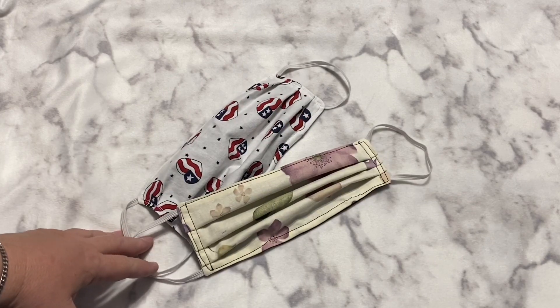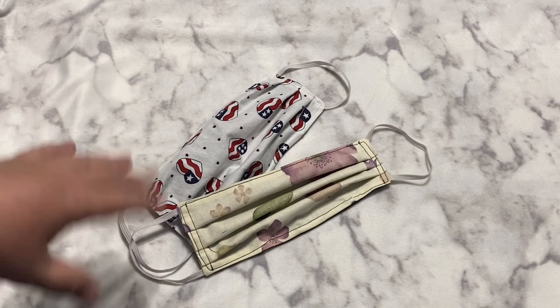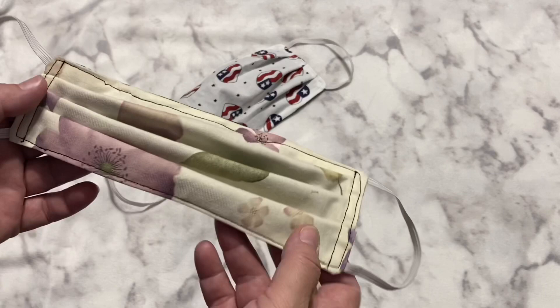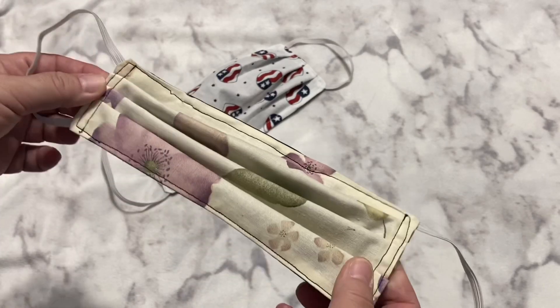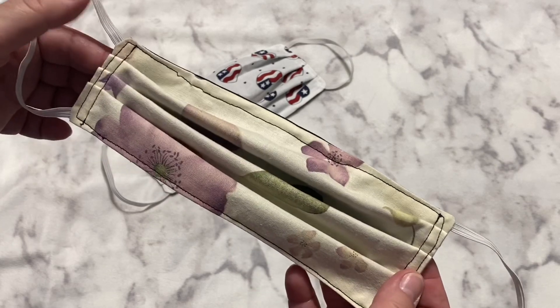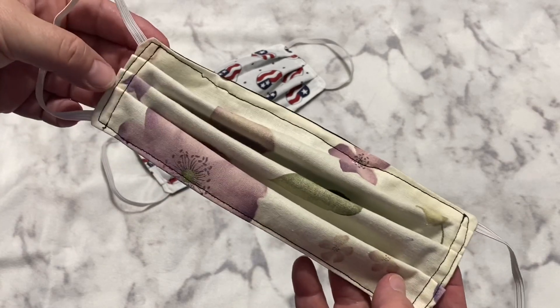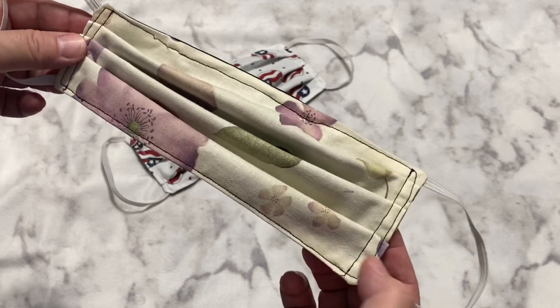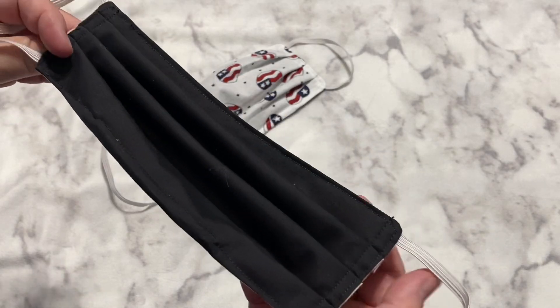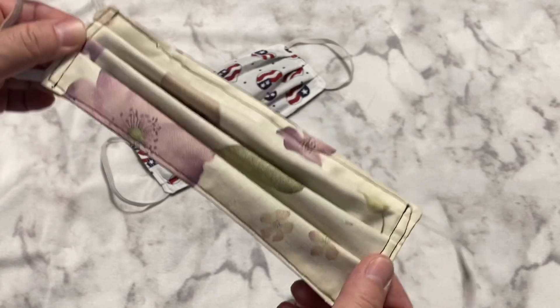Like almost every sewer right now, I've been working on masks. I just have these two here — these were part of something I was working on. For some reason on this one, I pleated really well on this side and not so well on this side, so as you can see they do not match. But that's okay — it is still going to work perfectly fine for me.